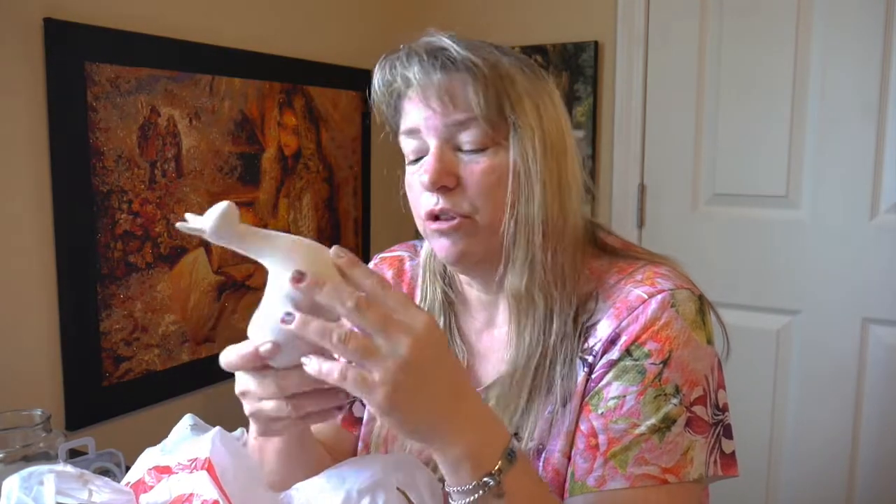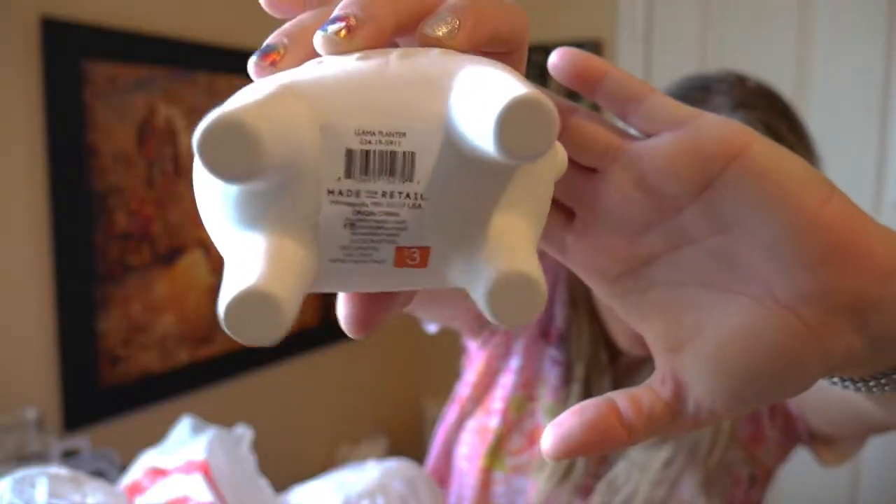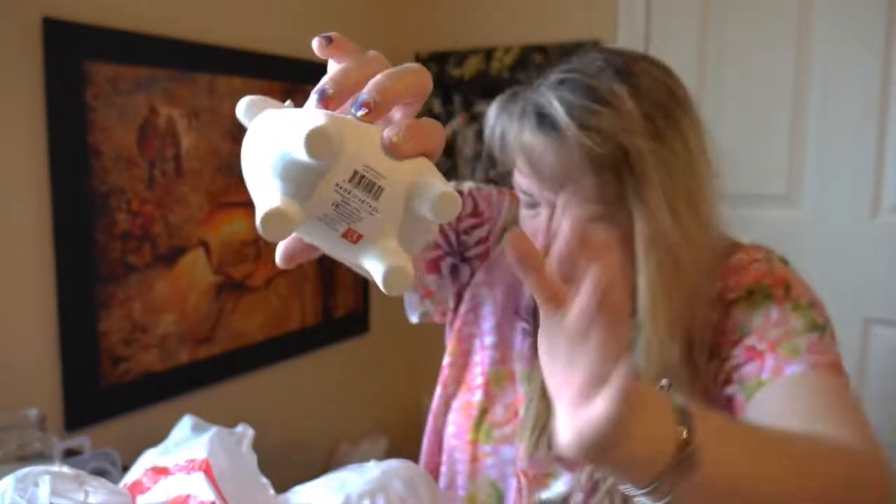My daughter was like, get the dinosaur one, it's so cute. And I'm like, I don't want to do a dinosaur one - how am I supposed to use diamonds on a dinosaur? But she said it was so cute. I went back yesterday and I saw them. These are in the dollar section - I'm thinking they're three dollars. You can see on the bottom, they're three dollars.